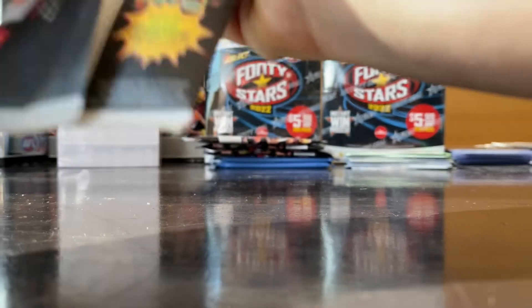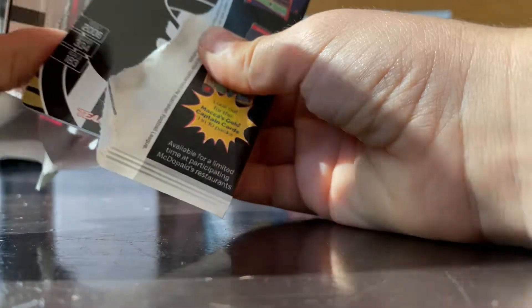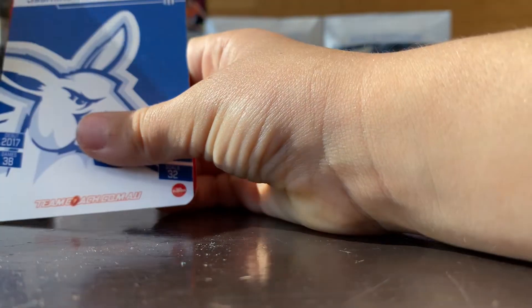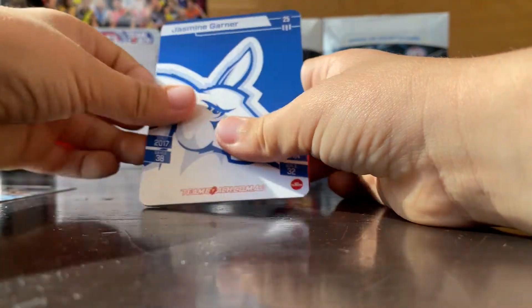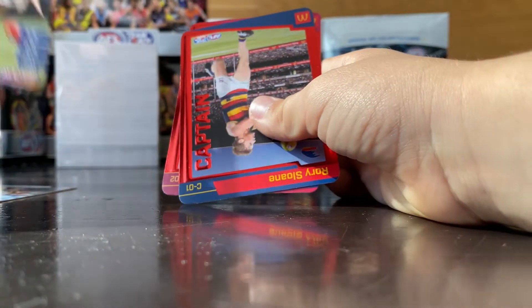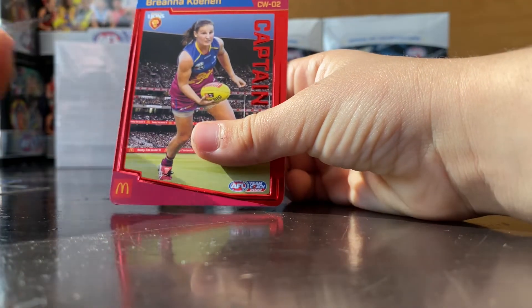Okay, final pack! If you guys want to see more of the Maccas cards, comment down below. And if you have any video ideas that would be great. It's got Pendlebury — nice, North — Rory Sloan and Brianna Colin.